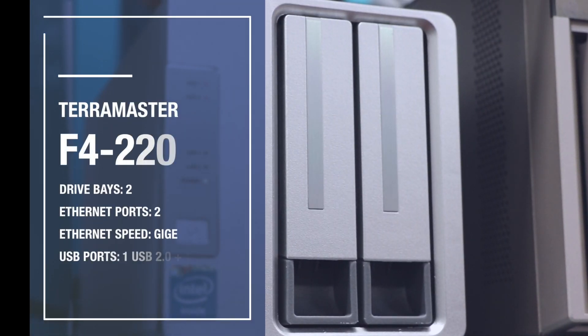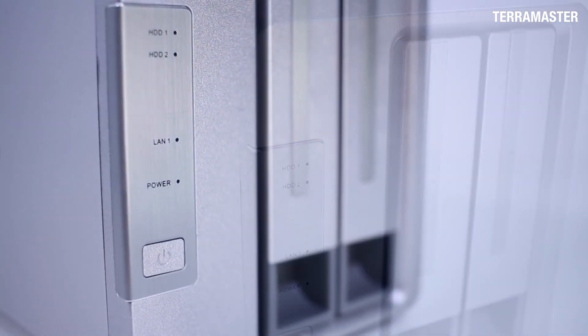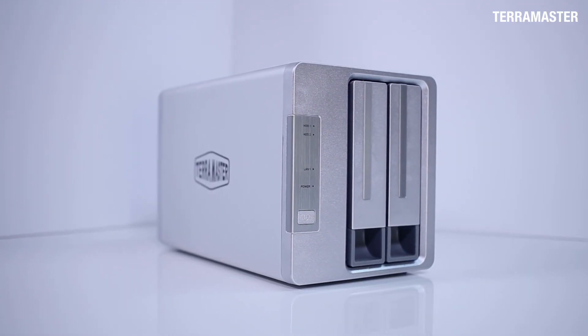This time I'm looking at the TerraMaster NAS F4220. TerraMaster is a brand I hadn't worked with before so I didn't have any real expectations going into my testing process. I was pleasantly surprised. Setup was quick and relatively painless.